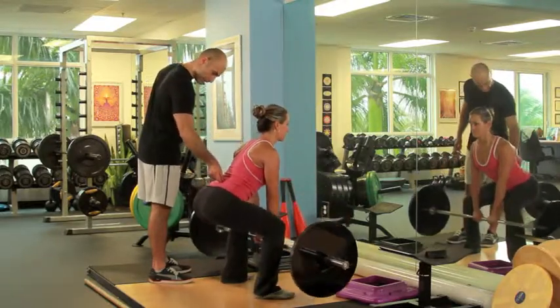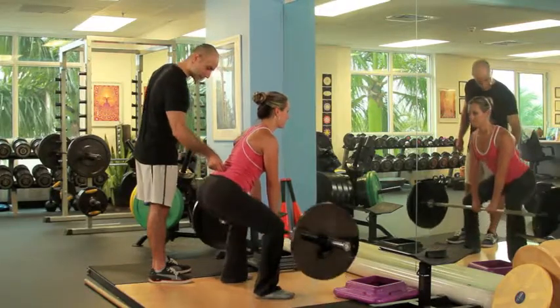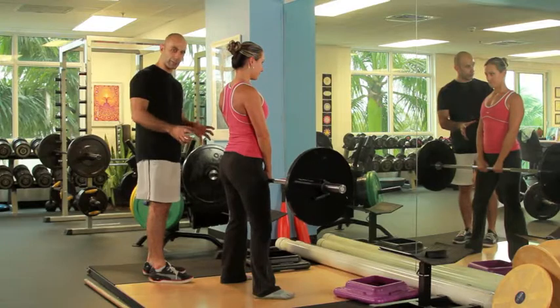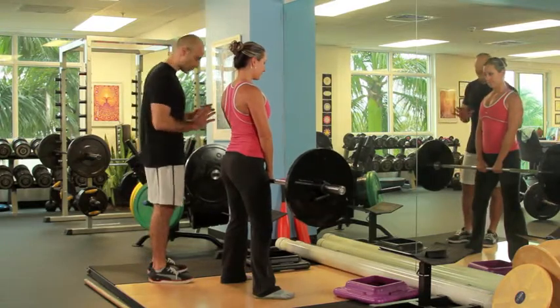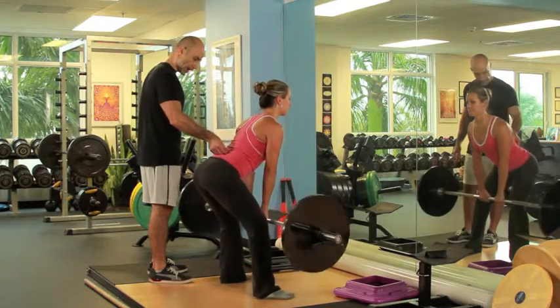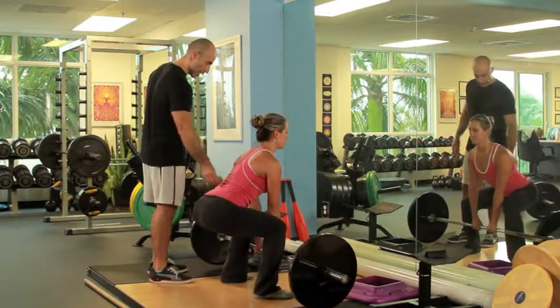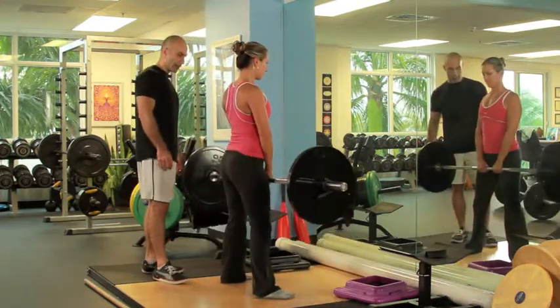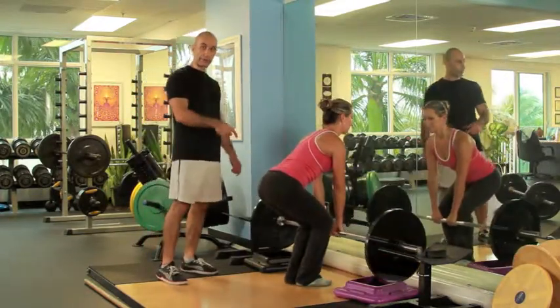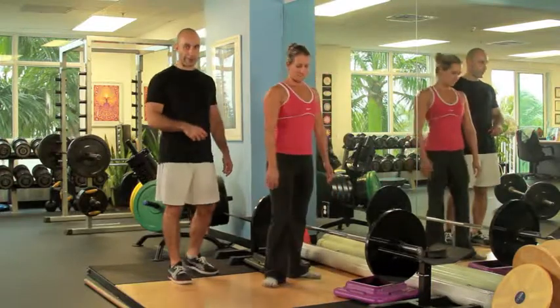On deadlifts, you don't want to do them like squats and put all your weight in the hips. You actually want to use your back, so you can lean forward a little bit more. Bend the knees and come on up — excellent. Also be careful when you're racking the weight because if you're using a heavy weight, you can hurt your back.